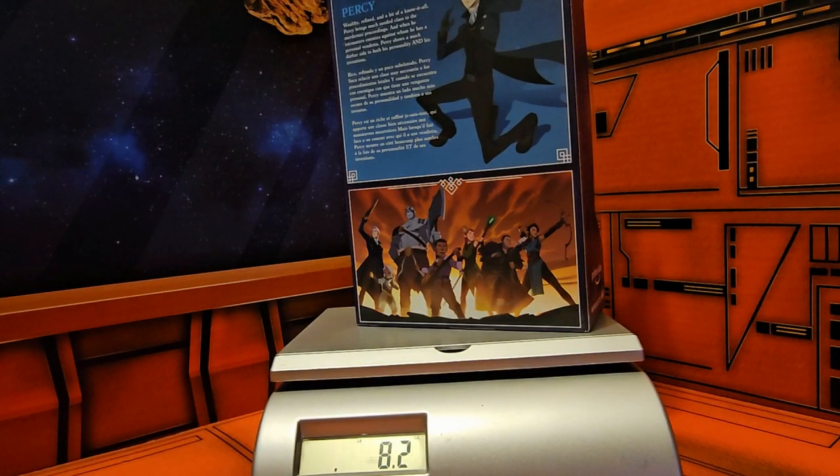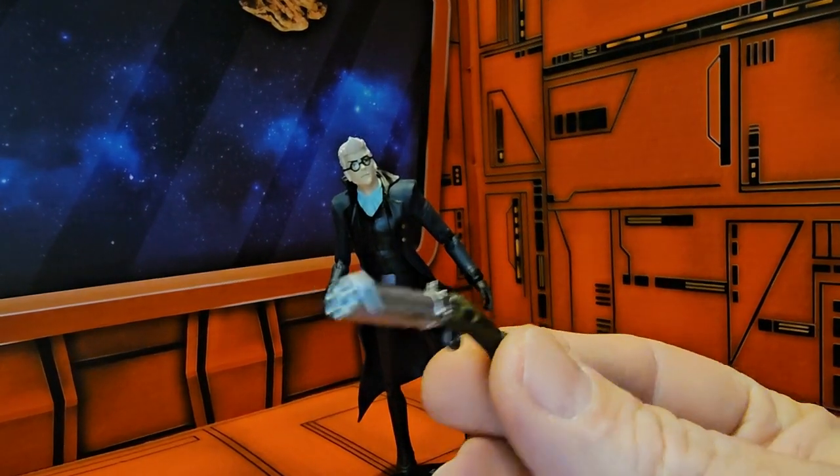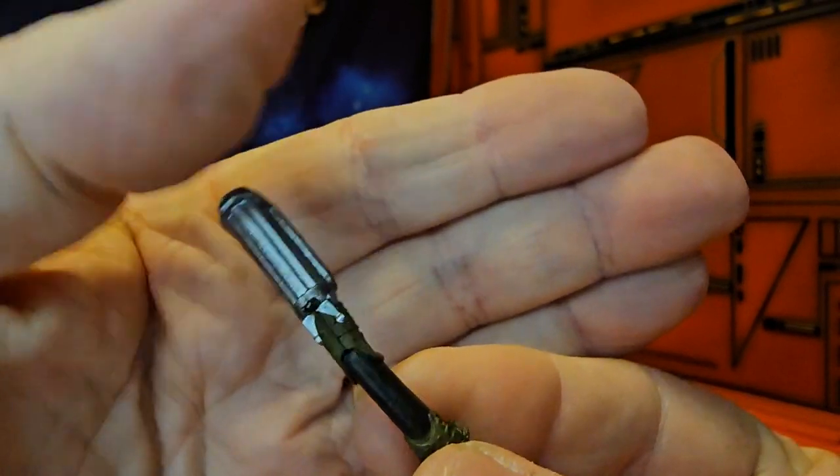Percy is coming in at eight point two ounces. Now that we have Percival out of the box, we can look at his accessory — he comes with this gun here, just like in the show.